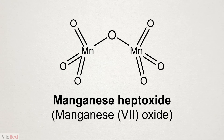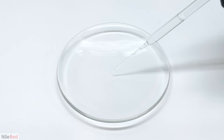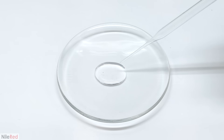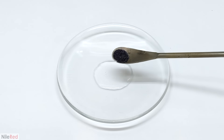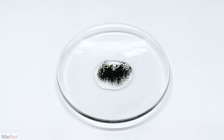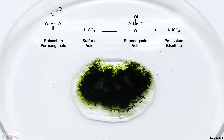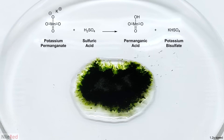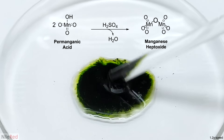To start things off I've decided to go with something called manganese heptoxide. Manganese heptoxide is nothing new and it's been known to exist since at least the mid 1800s. It's made by mixing two relatively common chemicals — the first one is concentrated sulfuric acid. I like to add a pipette full, which is about two milliliters, and then sprinkle on a small amount of potassium permanganate. The moment they're mixed, the sulfuric acid reacts with the potassium permanganate to make permanganic acid.